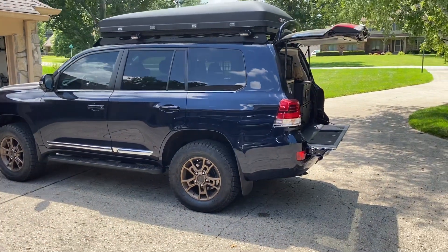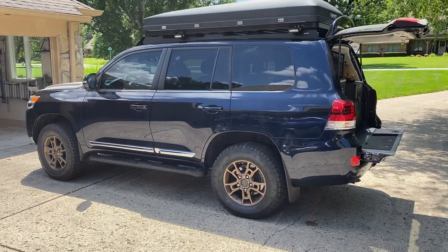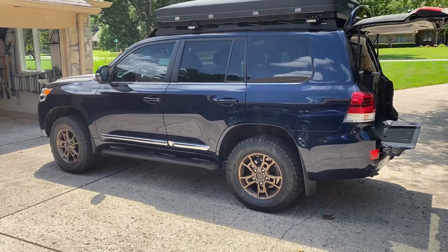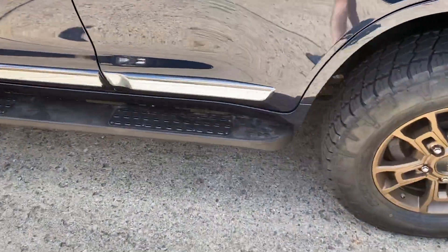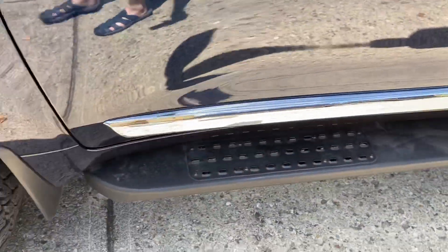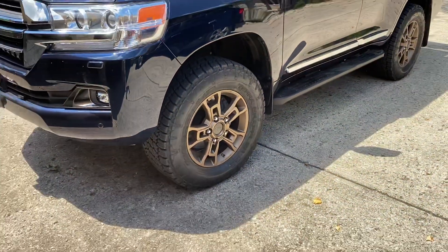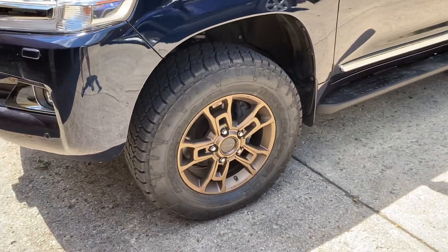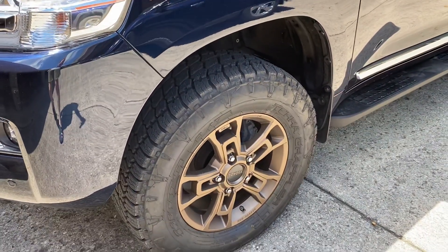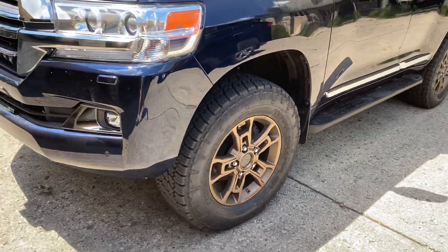A couple upgrades that we've done on this one. It's got an Old Man Emu BP51 suspension set at 1.5 inches in the front. We're using the 2721 rear springs. I've got the SLEE LX570 rock sliders. I apologize for the car being a little dirty. We've got the Heritage wheels from a 2020 Heritage Edition. Wheel spacers are the Spyder Trucks 1.25 inch hub-centric wheel spacers, which are powder-coated black.